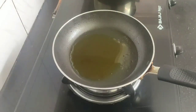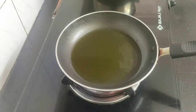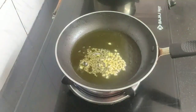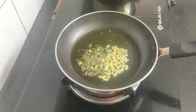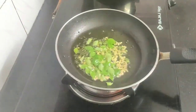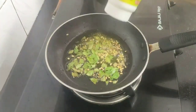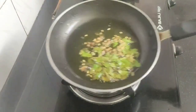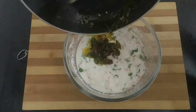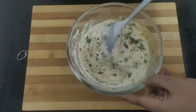Now you need to give a tempering to this idli batter. Heat a pan and add one tablespoon of mustard oil. When the oil is hot, add one teaspoon of mustard seeds, some soaked urad dal, some finely chopped ginger and green chilies, and some fresh curry leaves. Let everything splutter for a while, and finally add some asafoetida or hing. Turn off the flame and add this tempering to the idli batter. Give a good mix so that everything combines well.